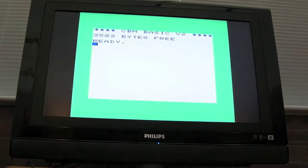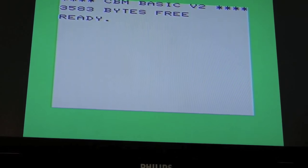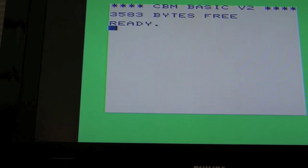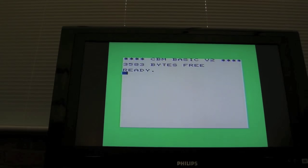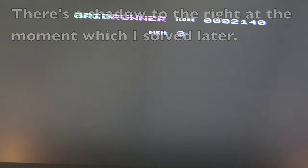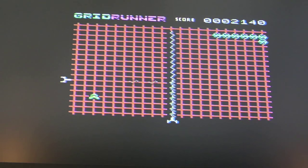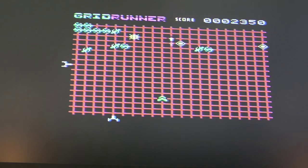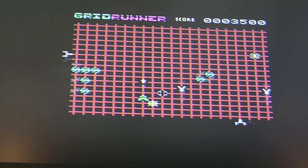I haven't done the colour biasing — I did try it, but for me I don't actually need it. The colours look fine, whether it's just how this TV handles it I don't know. You can see there are the jail bar lines just a little bit on the white background, but on the blue background compared to before there's nothing — no jail bars at all. I'll load a game now so you can see what it looks like. The grid run is up and running — picture's really good, I'm really pleased with it. I'm not sure if it could be better; maybe I do need to do the colour biasing. I might revisit that — I need to get a 47K pot before I try that.